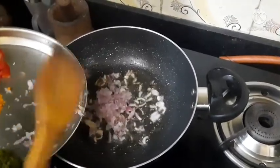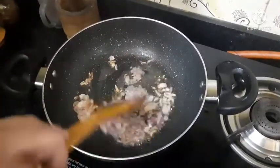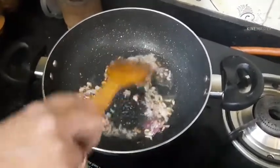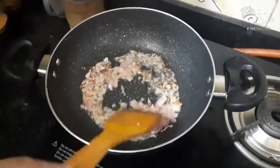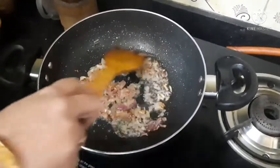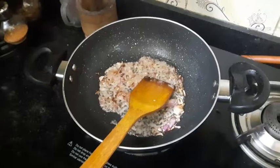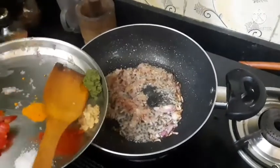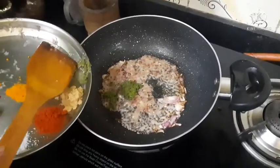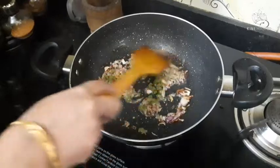First of all, I am going to add the onion slices. Next I am going to use my grated onions, the chili paste, ginger paste, red chili powder, chopped tomatoes, salt, and turmeric powder.